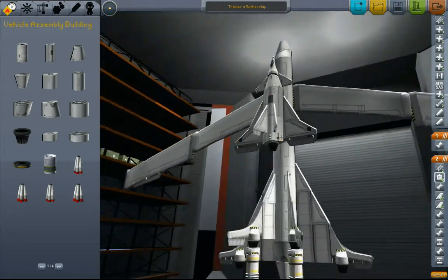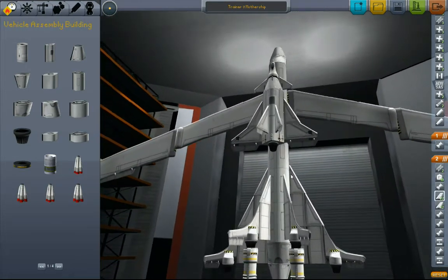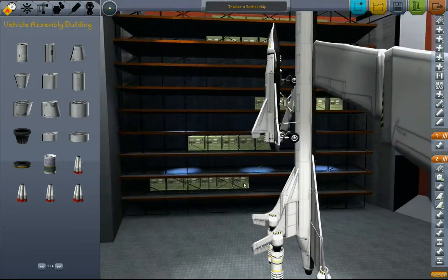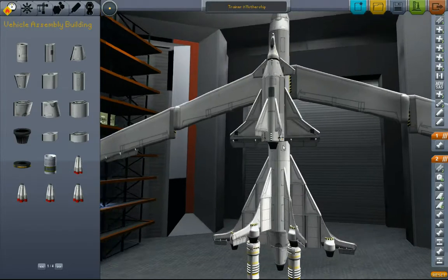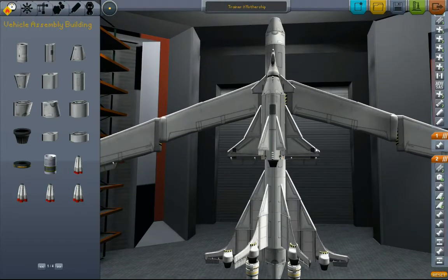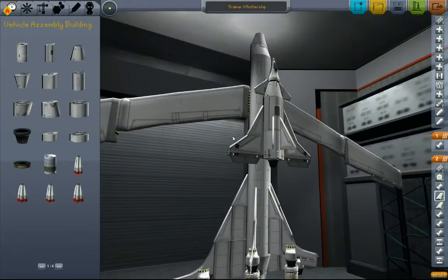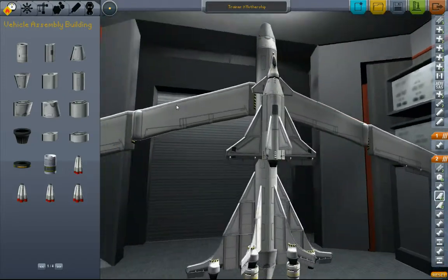Instead of strapping this thing into a rocket, I'm going to use this ginormous airplane. I'll take off, fly up into high altitude, and then X-Cart 4 will detach from the mothership. I will fly X-Cart 4 up into orbit, fly it to the moon, and use the RCS ports to do a vertical landing on the moon.